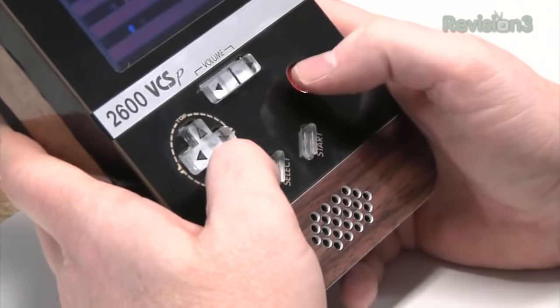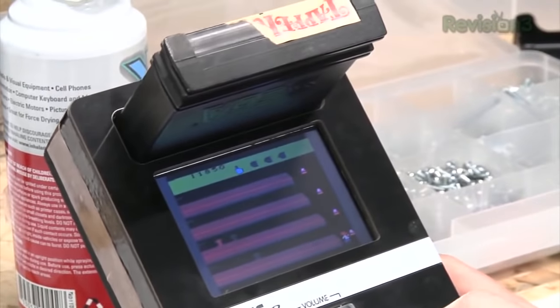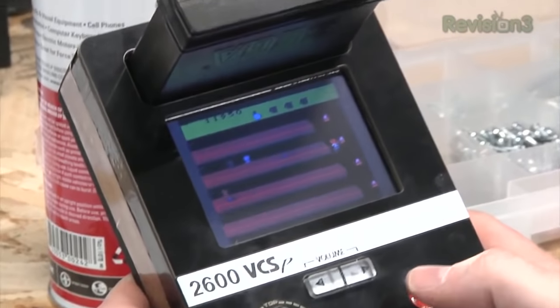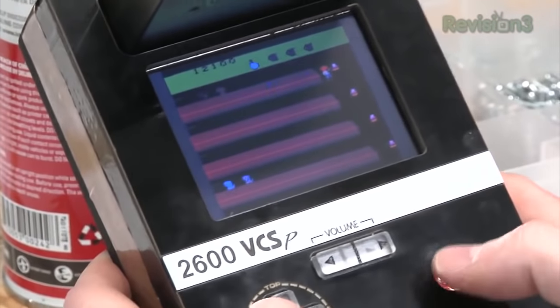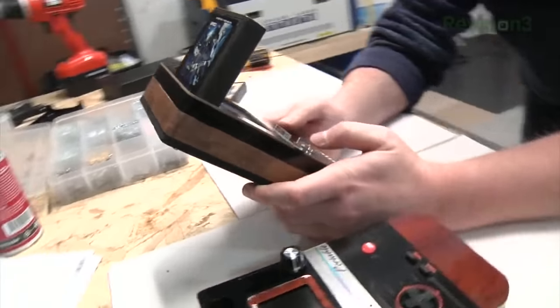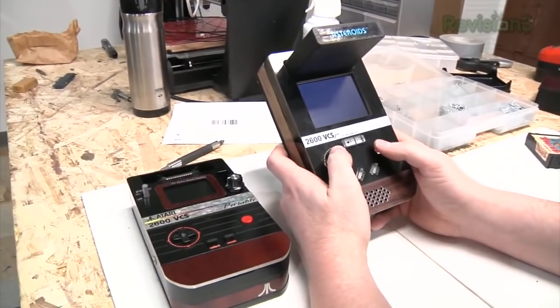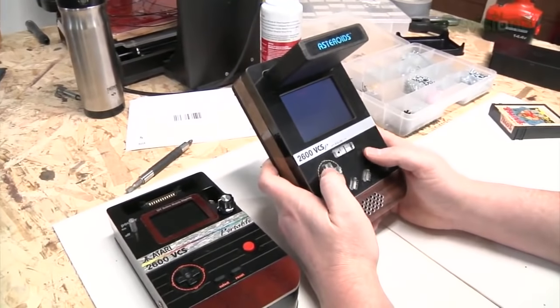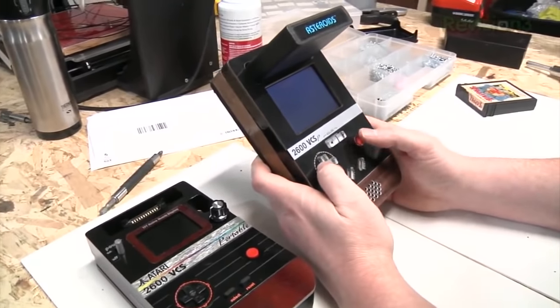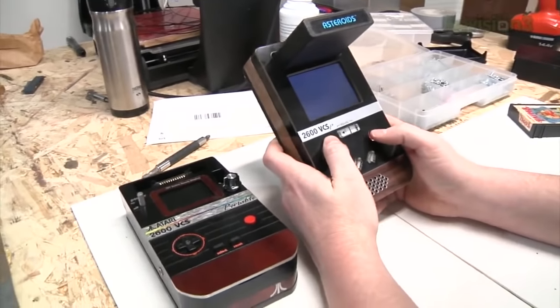Here's a classic game, Tapper — you gotta serve drinks to the thirsty patrons and catch the empties. Advantages of this over the original unit: it's slightly thinner, it's obviously got a much bigger screen, it's got a digital volume control, and it has a single power source instead of two different power sources like the old one did. So it worked out pretty good.